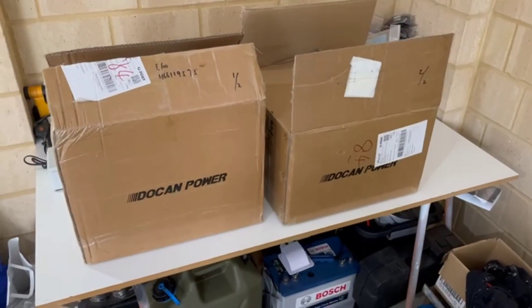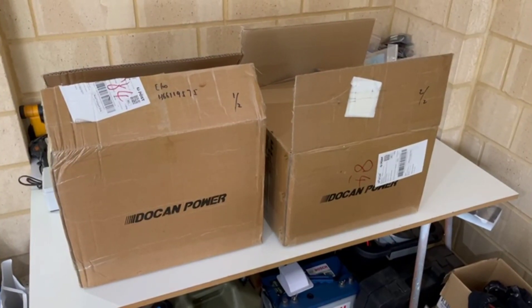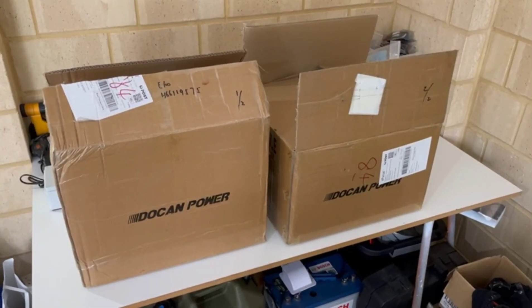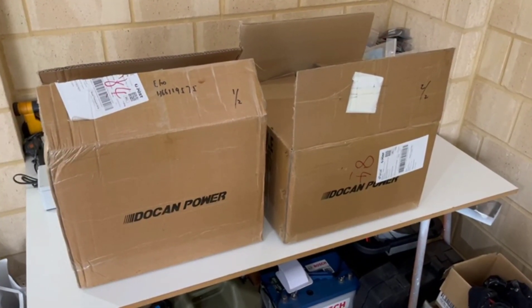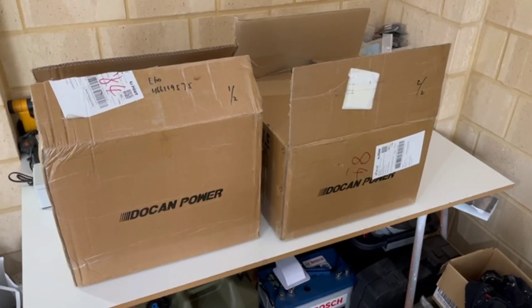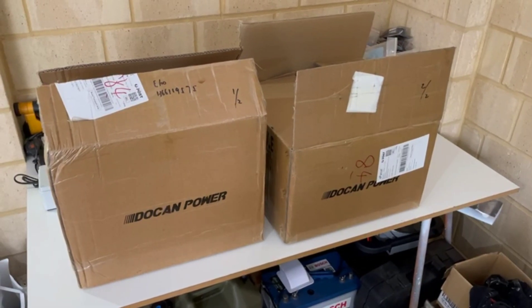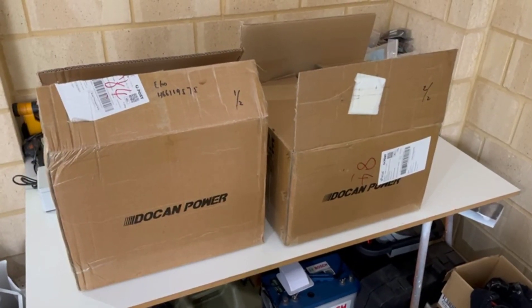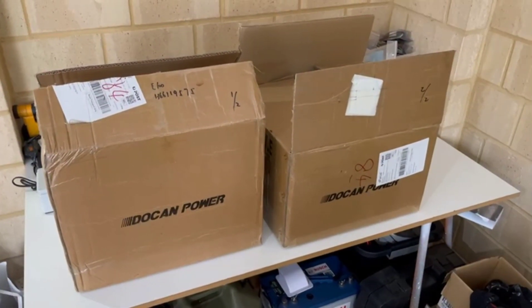Welcome back to the channel. So I set myself a little task. I don't know if you've seen the other videos, but I bought a dirt cheap lithium battery online — 100 amp hour — and we've done some various tests and it was just terrible. So I thought, could you build your own lithium battery for the same price as these cheap ones you see online, but with quality 100 times better?